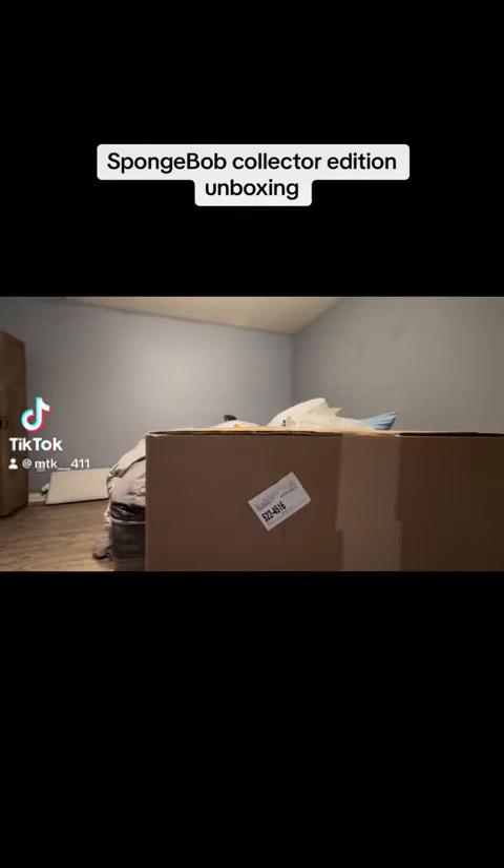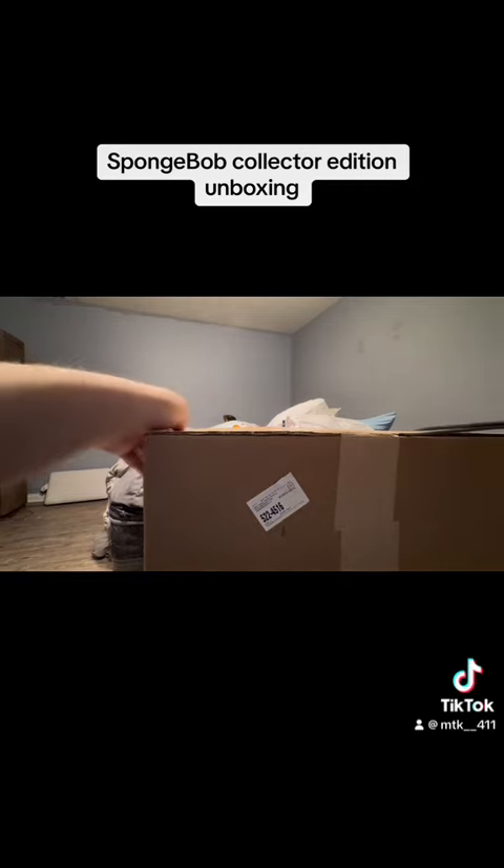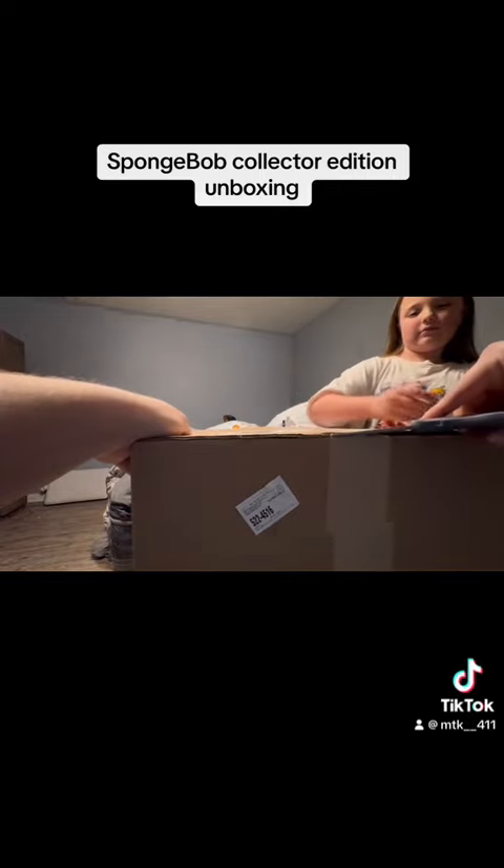What's up guys, today we're doing an unboxing. As you can see in the title, I already know what it is — it is the SpongeBob collector's edition, which is a lot bigger of a box out loud.